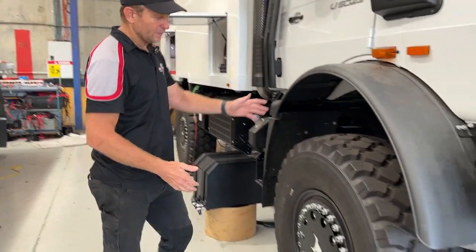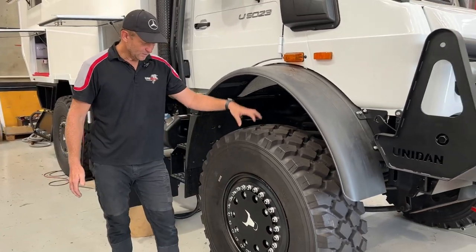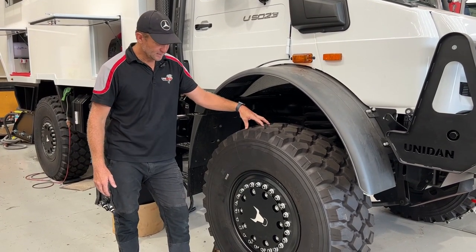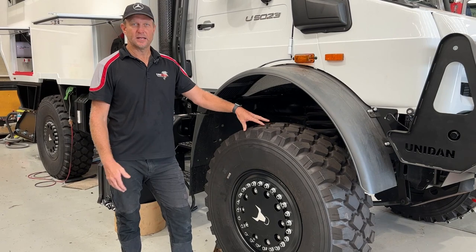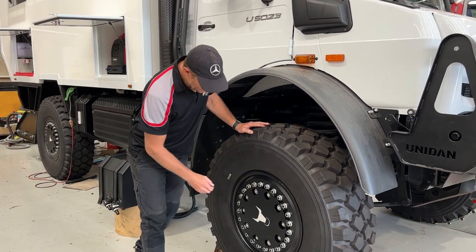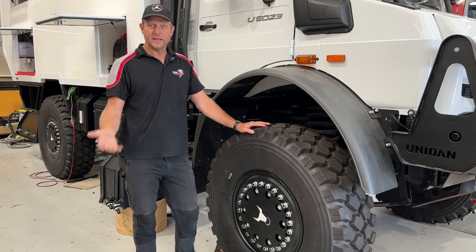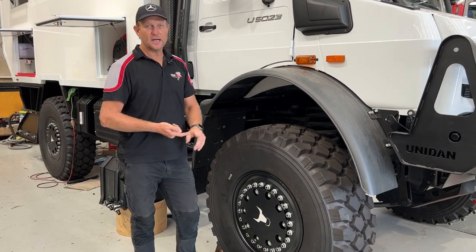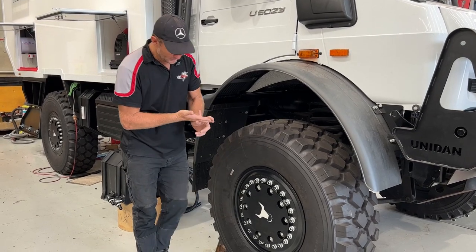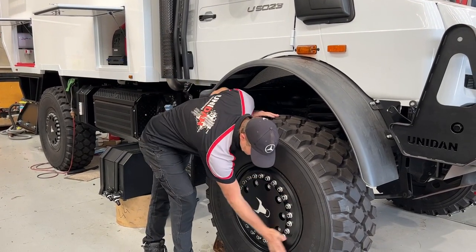If we flip over here, we've got the Hutchinson rim. We've been importing these now since 2009 — I think our first unit came in then. These days we're doing a couple of hundred units a year. What we like about the Hutchinson rim is obviously the ease of fitting out in the bush, they're a lighter rim, and 100% beadlocked.